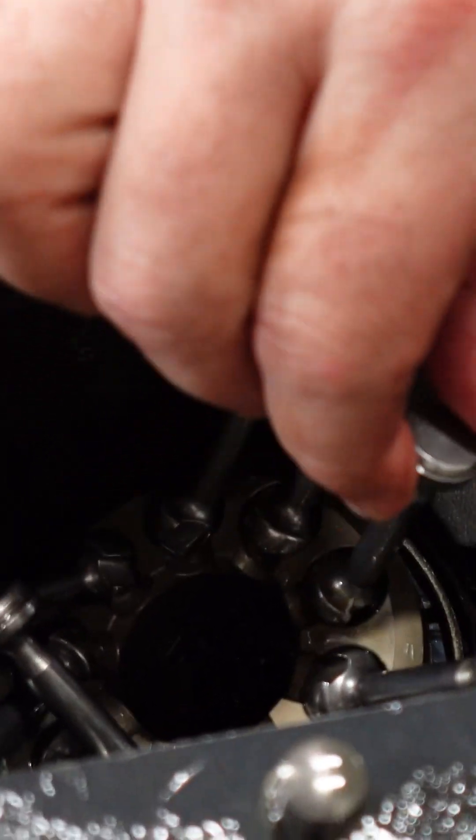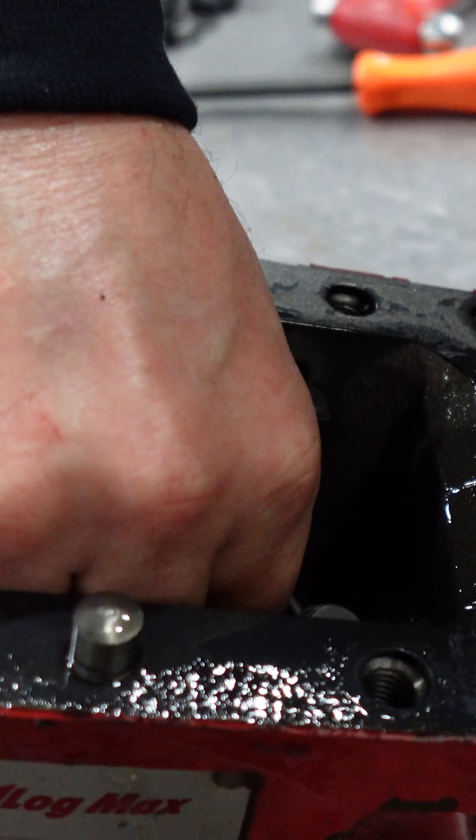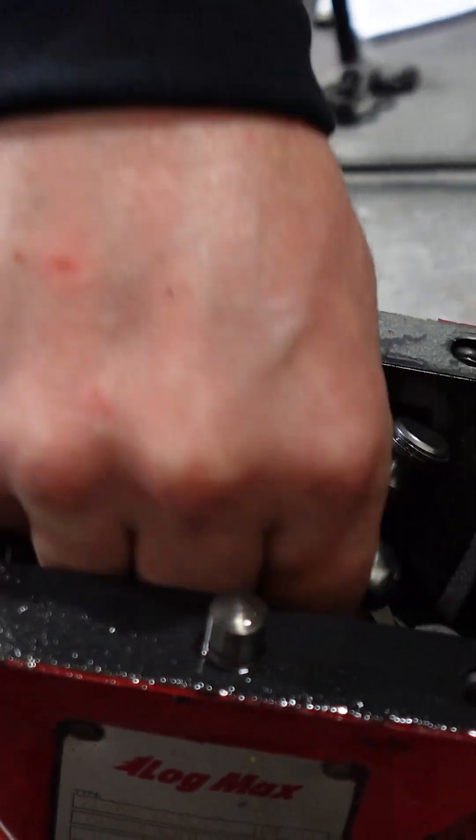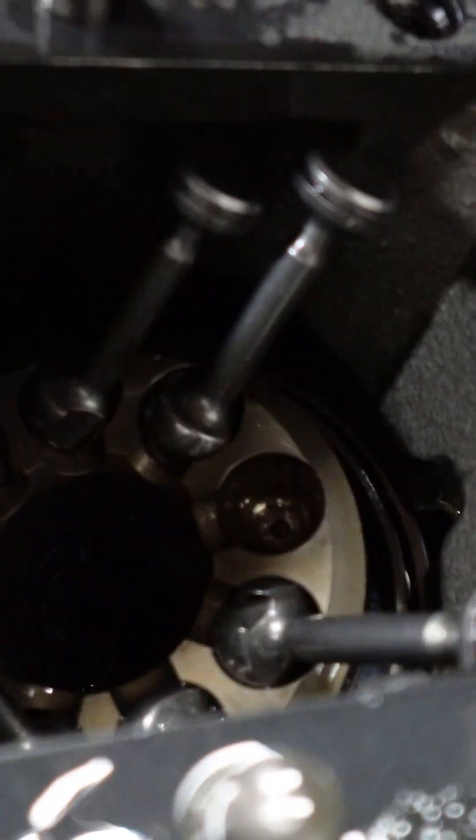The pistons only come out in a certain way. Older style motors, you have to put them straight up. These ones, you actually have to put them on the inside and twist them, and they come out each individually.